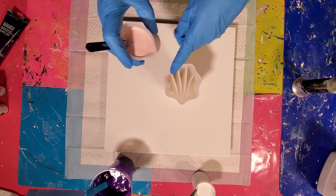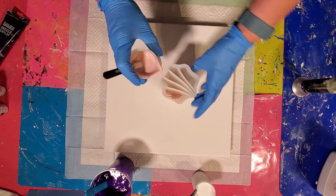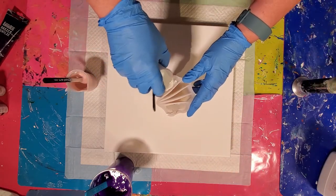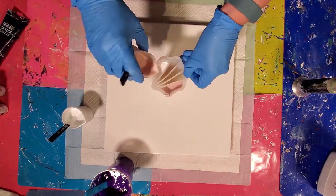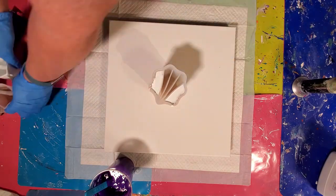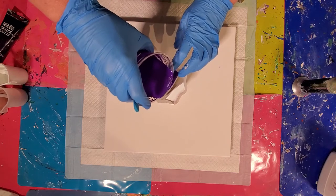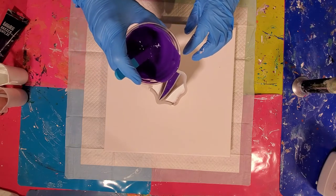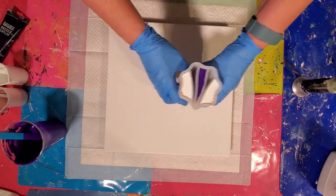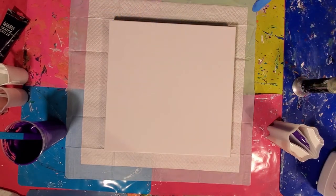So we're going to start on our outer sides. We're going to put a little layer of rose quartz on each side. We want to make sure that we're filling about the same height on everything. So that is our pour cup. I'm going to put that to the side. We're going to flood this canvas and get ready to pour.